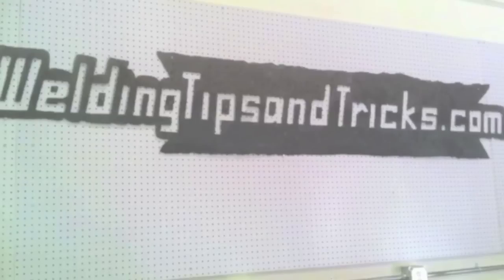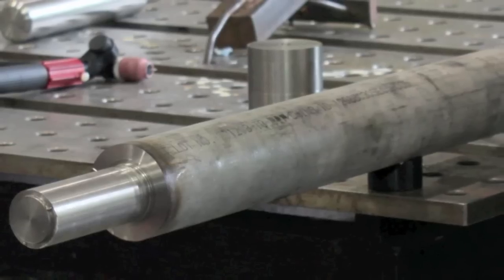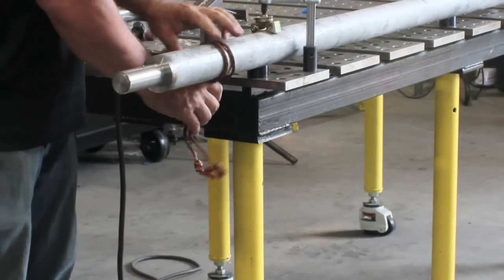Hey, this is Jody with WeldingTipsAndTricks.com and Welding-TV.com. This week we're talking about doing some repairs on some stainless steel shafts — some simple repairs and then one more complicated repair on shaft straightening.